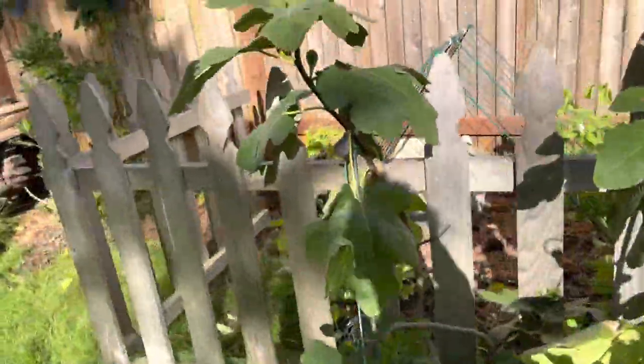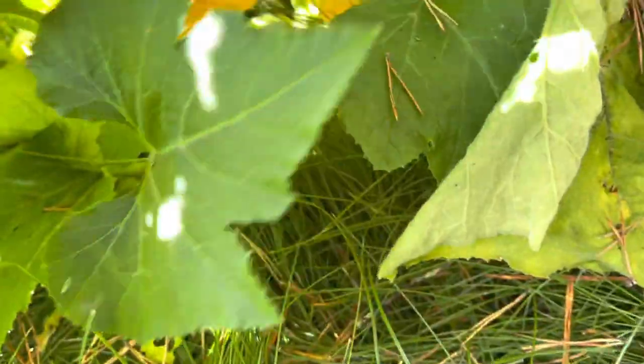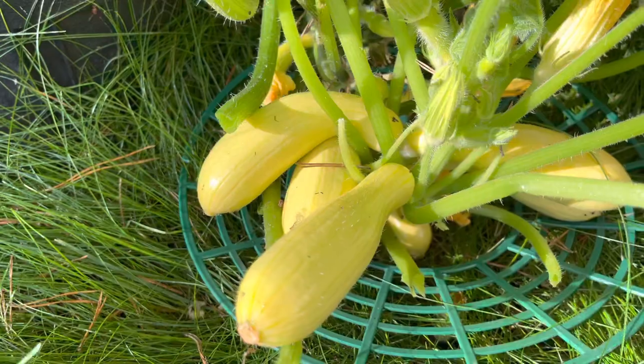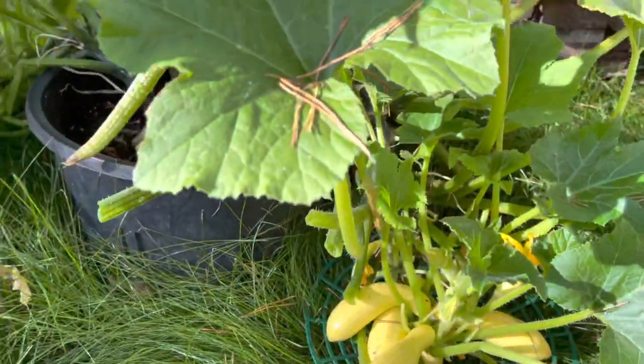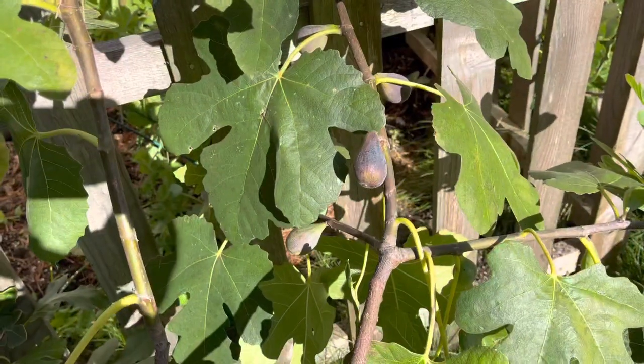I've got another apple tree behind it. I've got my fig trees here and then behind it I've got peas that I just planted a few weeks ago now that we don't have any more heat. This turned out to be my favorite squash. I'm saving some of the seeds for next year in hopes that it will grow again. And I'm so excited — my figs are in season.